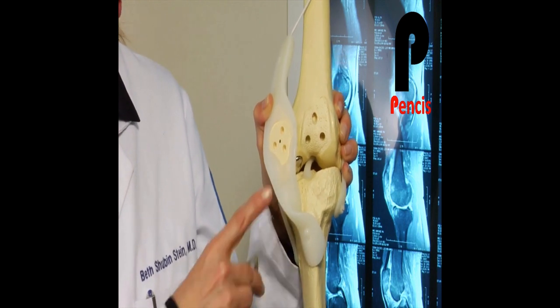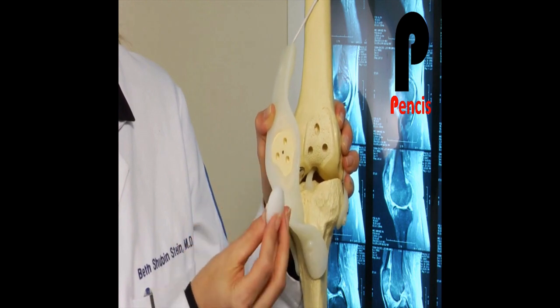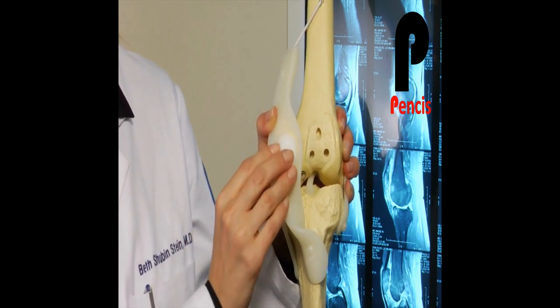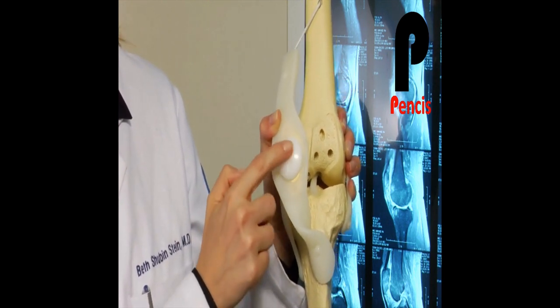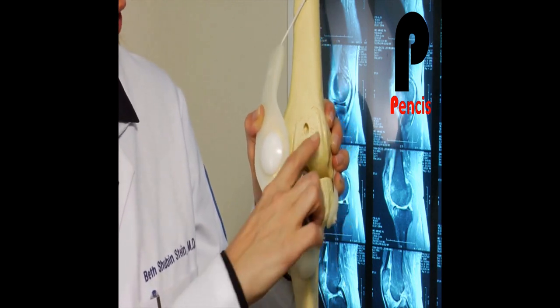What we're really trying to do is take away the damaged cartilage behind the patella. We're still leaving a significant amount of bone. And then we're putting a high-density plastic patella — which is called a patellar button — on the patella, resurfacing that.